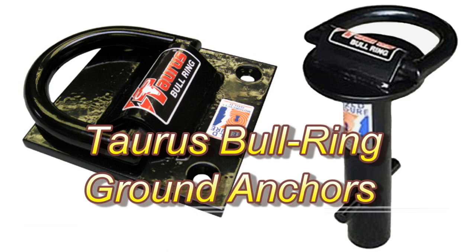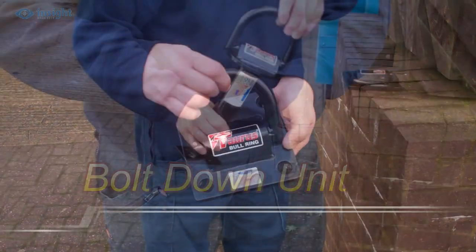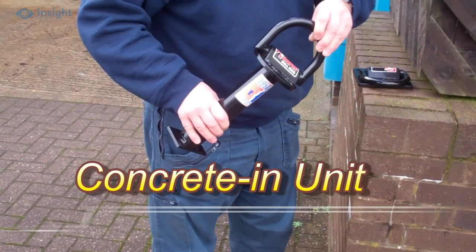The Taurus Bullring Ground Anchor is available in the choice of bolt-down or concrete-in models. Both of these popular high-security ground anchors are sold-secure motorcycle gold rated and insurance approved.